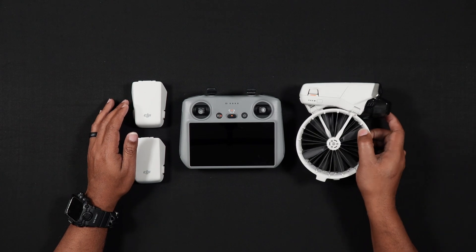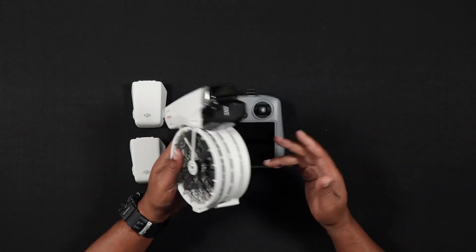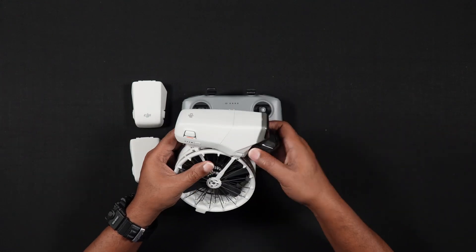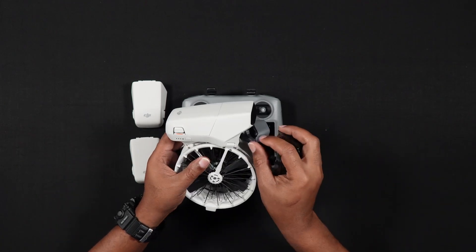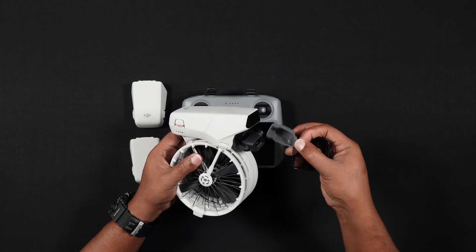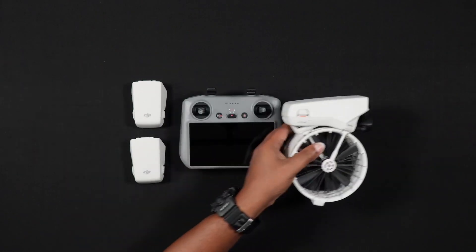The steps to update the firmware on the Flip are as follows. Before turning on the DJI Flip, remove the gimbal and the silicone camera covers if you have one on there. This will ensure that when the Flip is turned on, the gimbal's movement won't be impeded and cause errors.